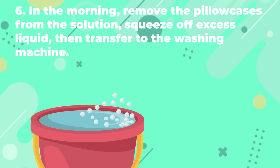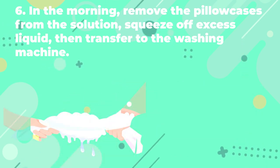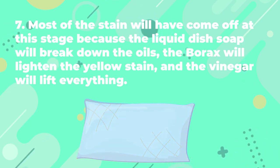Step 5: Leave the pillowcases to soak overnight. If the stains are bad, the longer the better. Step 6: In the morning, remove the pillowcases from the solution, squeeze off excess liquid, then transfer to the washing machine. Step 7: Most of the stain will have come off at this stage because the liquid dish soap will break down the oils, the borax will lighten the yellow stain, and the vinegar will lift everything.